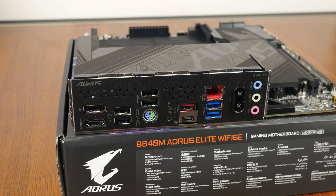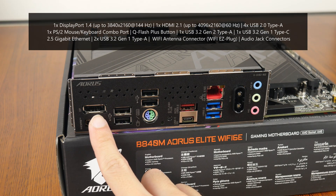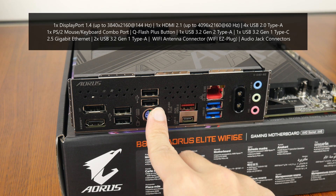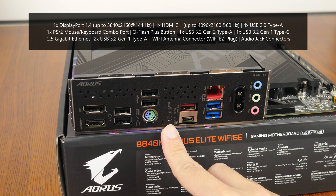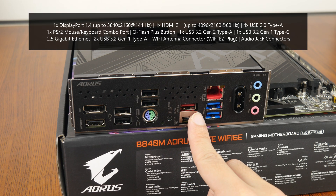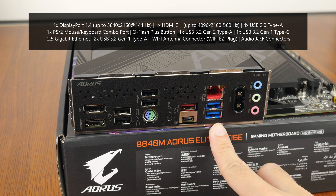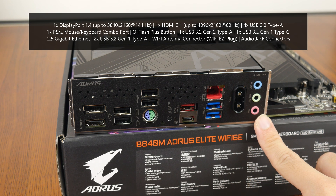Moving over to the rear I/O, the B840M Aorus Elite Wi-Fi 6E features an integrated I/O shield design where the shield also comes with ventilation openings in the form of parallelogram shapes. The board comes with a DisplayPort 1.4 port supporting up to 3840x2160 at 144Hz, an HDMI 2.1 port, 4 USB 2.0 Type-A ports, a PS/2 mouse and keyboard combo port, a QFlash Plus button that allows BIOS updates without needing a CPU, RAM, or graphics card installed, a USB 3.2 Gen2 Type-A port, a USB 3.2 Gen1 Type-C port, a 2.5 Gigabit Ethernet port, two USB 3.2 Gen1 Type-A ports, Wi-Fi antenna connectors with the new Wi-Fi EZ-Plug design, and audio jack connectors.